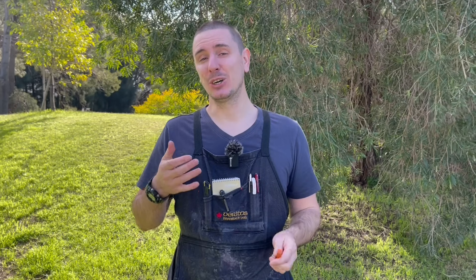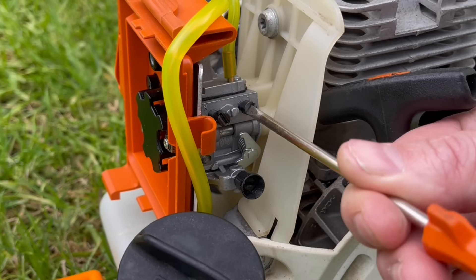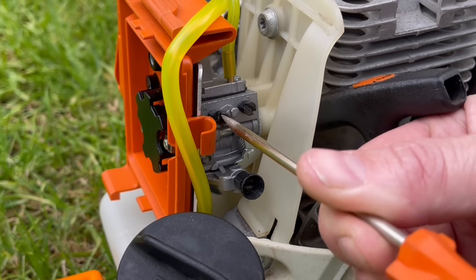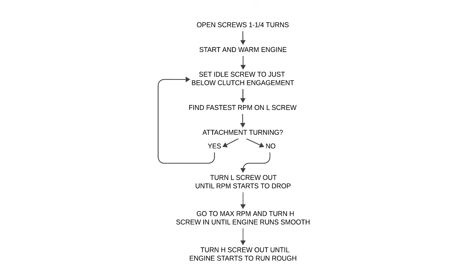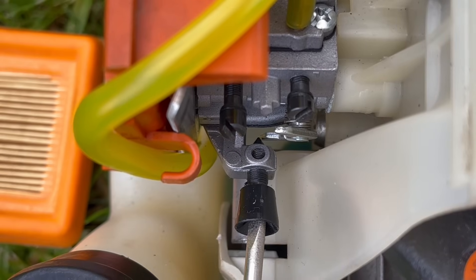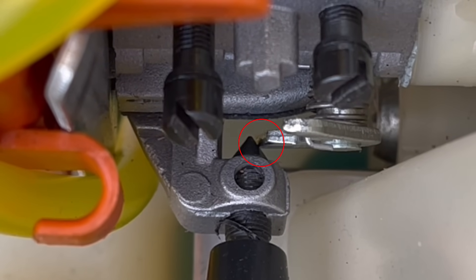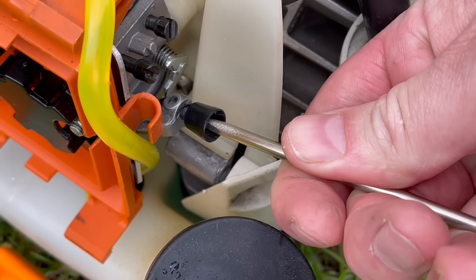Adjusting the carburetor — in this case on a Stihl branded weed eater — I can do so with a simple flathead screwdriver. I start by turning the low and high speed screws in clockwise until they fully seat, but only gently — don't force them — and then turn them both back out one and a quarter turns. To set the starting point for the idle screw, we turn it out anti-clockwise until it no longer touches the cam, then turn it back in until it just touches the cam again and go one and a quarter turns further in.